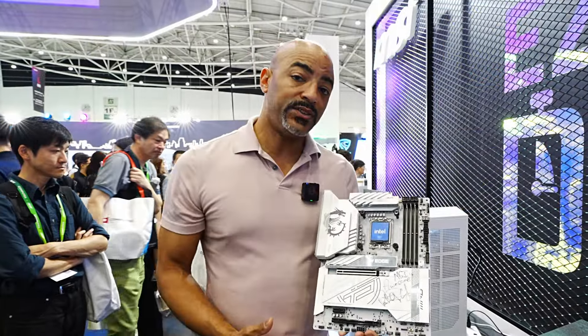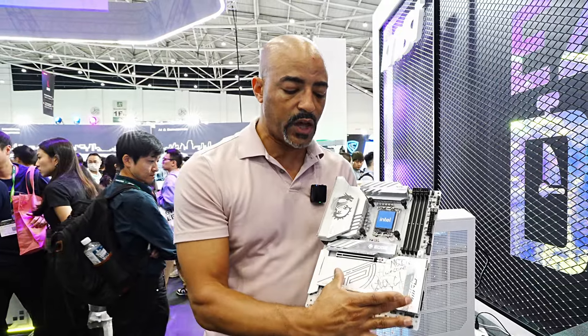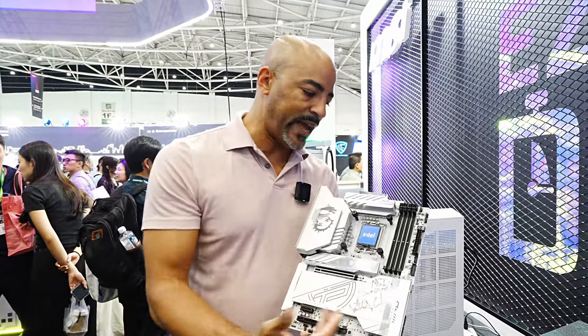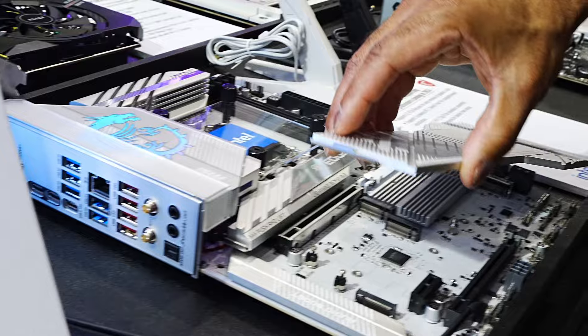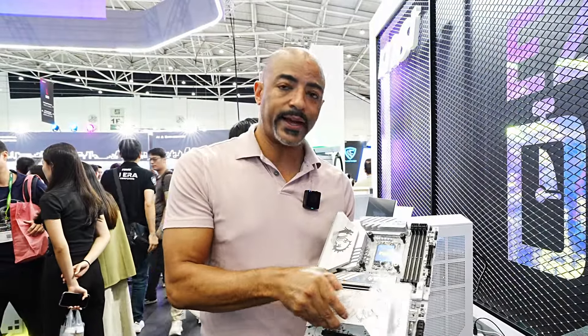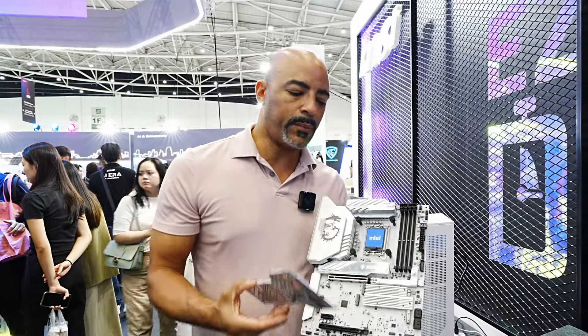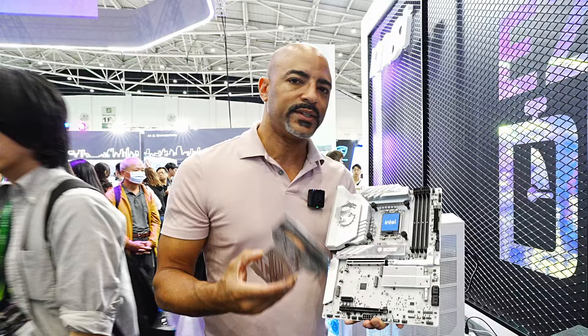MSI is making it even easier to access multiple NVMe drives by having this very large plate right here, which is actually signed by Intel CEO Pat Gelsinger. All you have to do is press this and it actually comes off — tool-less. I like that. And then it just slides back on. This is something that more motherboards really need to have, because finding all these small screws is not the easiest thing.